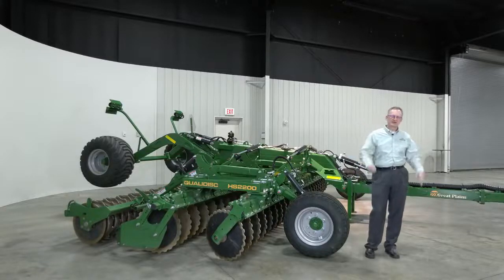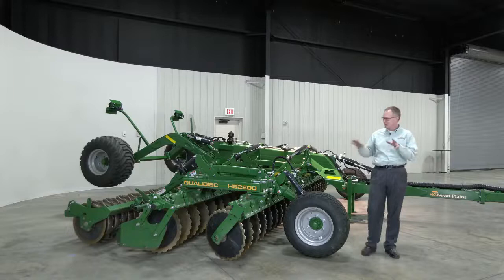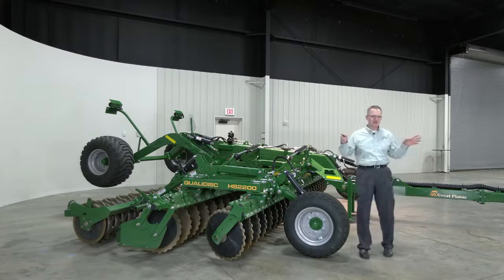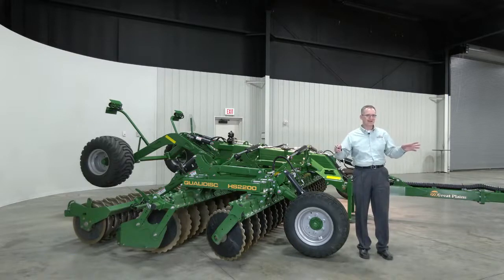Good afternoon. James Schertz here with Great Plains Manufacturing Product Management, and we're going to try something a little bit different here, a new way to introduce the product. What we see behind me is the HS2200 QualaDisk. Just launching it here this month, excited to show you the details of what the QualaDisk can bring to the market.